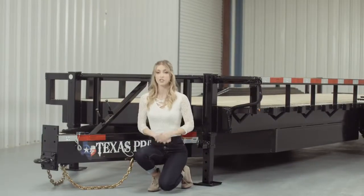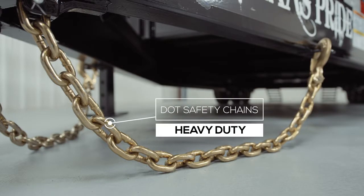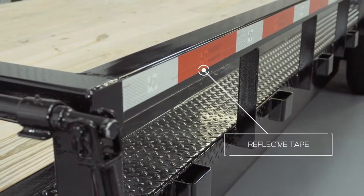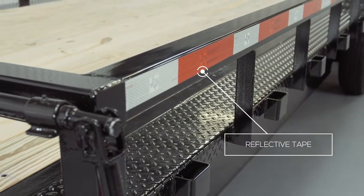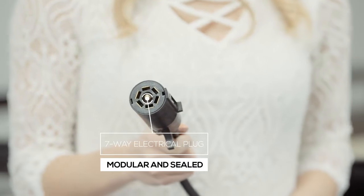Every Texas Pride trailer features all required DOT safety equipment such as heavy duty safety chains, a breakaway switch with a long lasting battery, and more reflective tape than you will find on most other trailers. This trailer also comes standard with a 7-way electrical plug and all of the wiring on this trailer is modular and sealed to ensure years of trouble-free use.